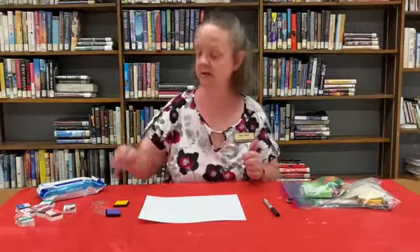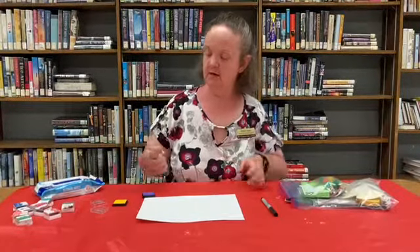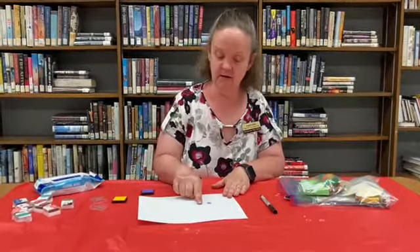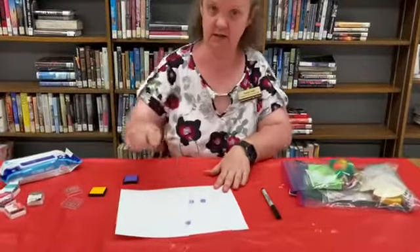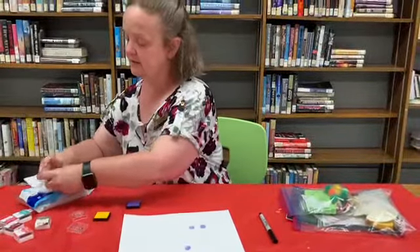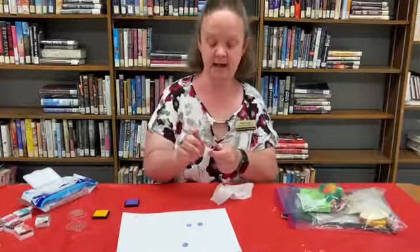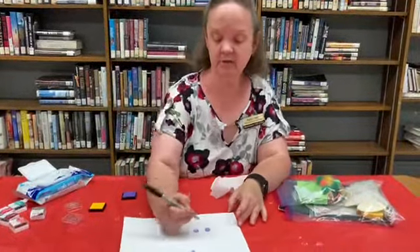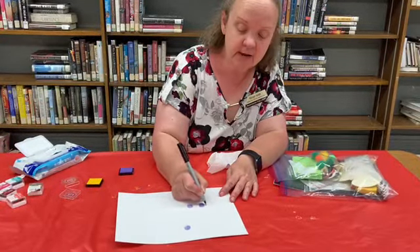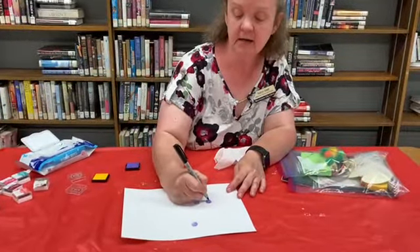So what we're going to do is I'm going to use the purple and I'm going to put my finger in and I'm going to stamp it. And with my black pen I am going to make this one — I'm thinking, how about a bird? So you'll just take your pen and give him his little feet and a little eye and a wing.